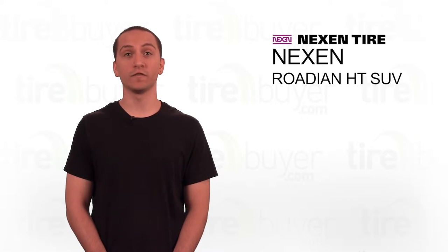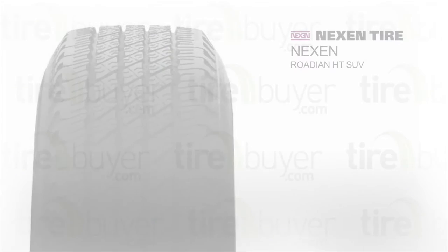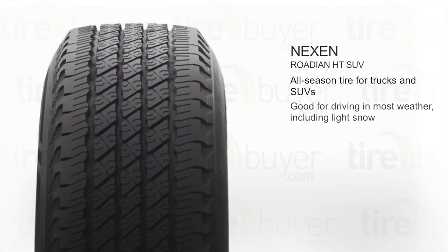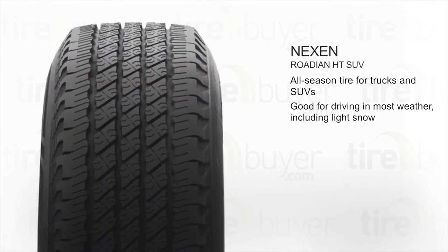Hey, I'm Jacob and this is the Nexen Rodian HT SUV. This is an all-season tire for trucks and SUVs and it's good for driving in most weather, including light snow.